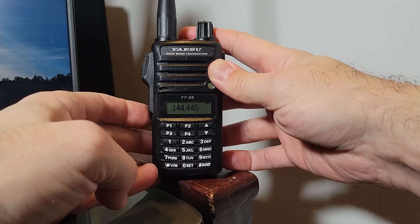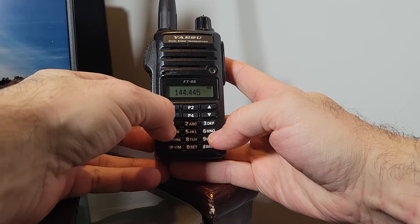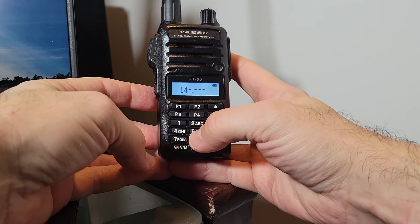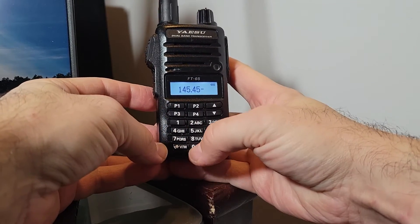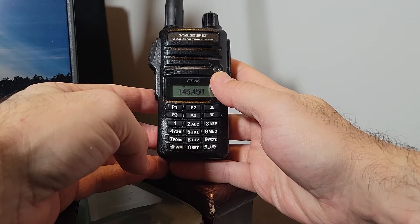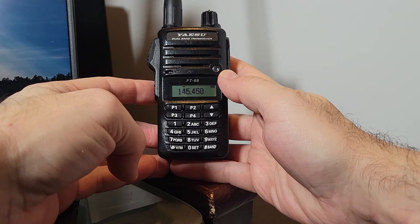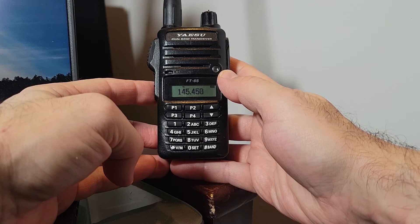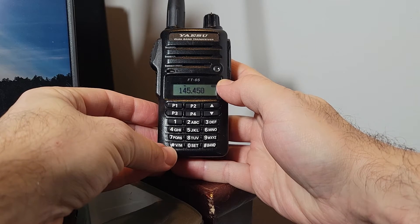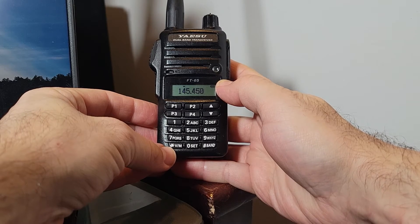The first thing you need to do is find a frequency you may wish to listen to. I'm going to program in a local repeater here — you can do that by using the keypad: 1, 4, 5, 4, 5, 0. This radio will auto-do a repeater shift. Unless you program it differently, it will do either a negative or positive shift depending on UHF or VHF. Once you've done that, you may wish to put it in memory so you can quickly drop to the various repeaters or frequencies you want.